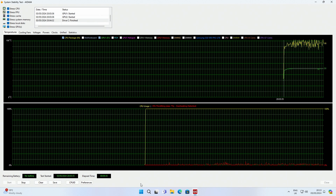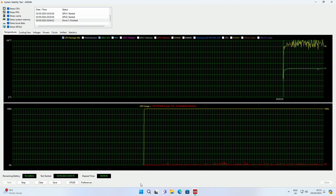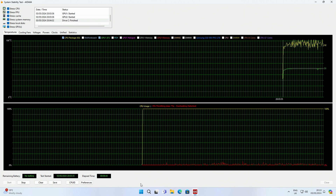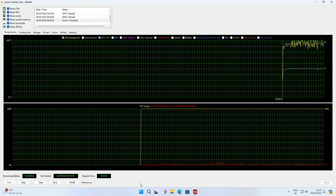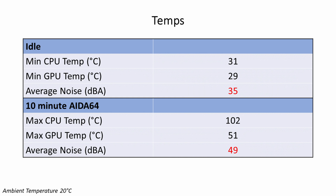In terms of temperatures, our i9-14900K idled at 31 degrees and reached a maximum of 102 degrees during a 10-minute Prime95 stability test, with up to 7% thermal throttling. Our RTX 4070 idled at 27 degrees and reached a maximum of 51 degrees during the stability test. In terms of noise, we averaged 35 decibels at idle and 49 decibels under load.